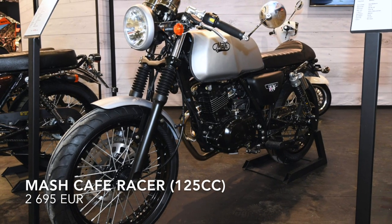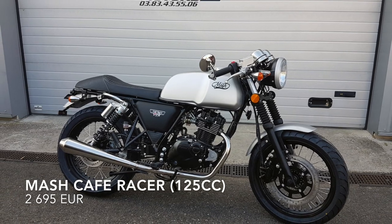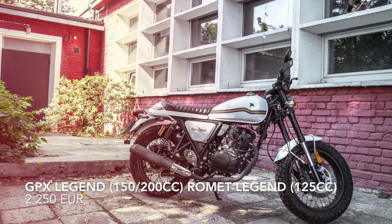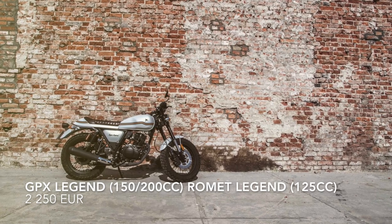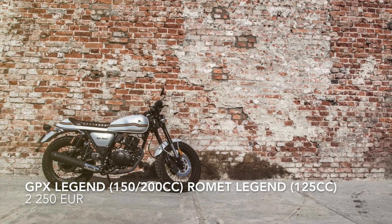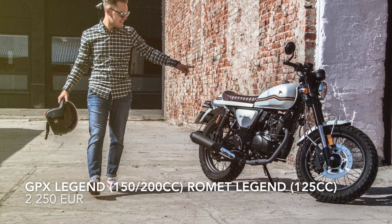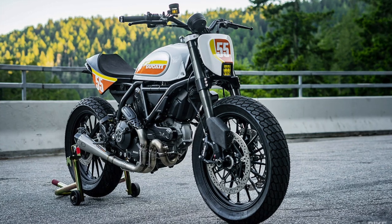Mash Café Racer — I think the Mash needs the least work. You could change the huge seat for a smaller one and you have a cool-looking café racer. GPX Legend Rummet — my first 125cc café racer was this exact bike. It has a perfect frame line, beautiful upside-down front damper, and a small teardrop-shaped tank, but you still have to do a lot of small changes, like with the Brixton.